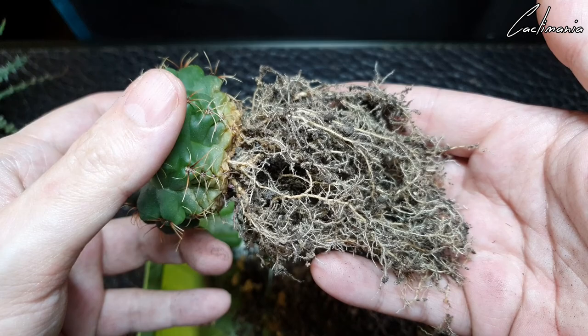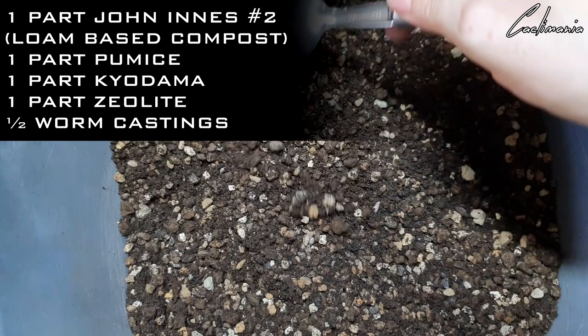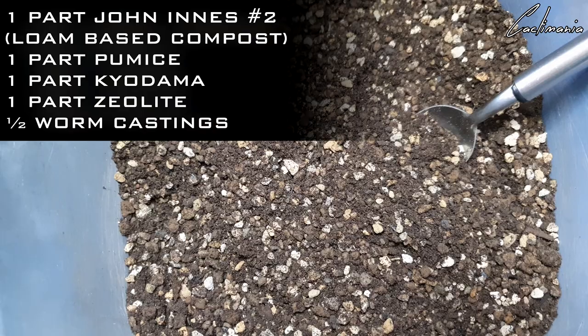Let's get them potted up into some new pots. As always, the mix I'm using is my regular one: four equal parts of John Innes number two compost, pumice, kyodama, and zeolite, and about half a part of worm castings in here as well.